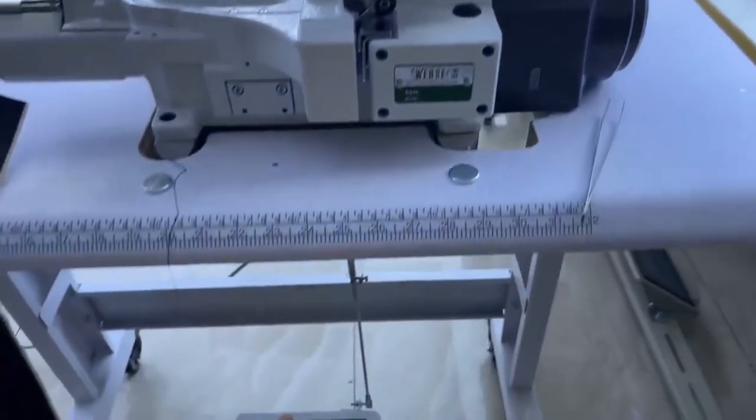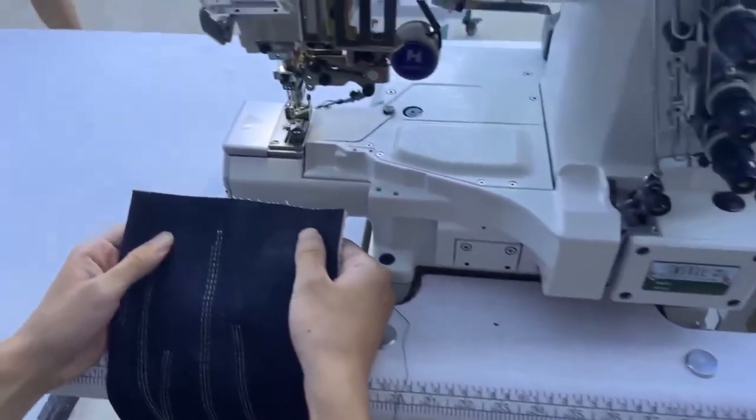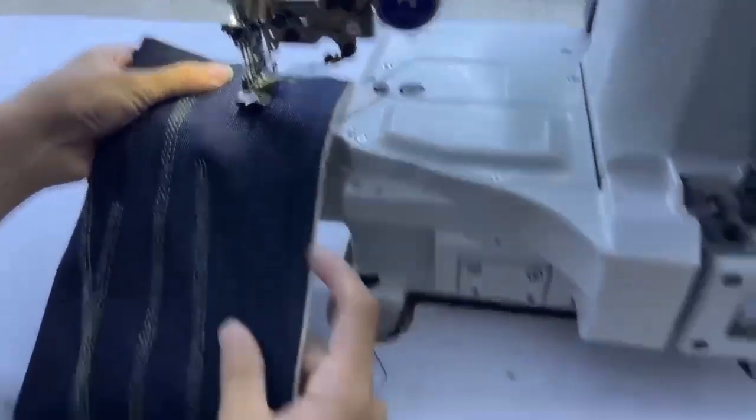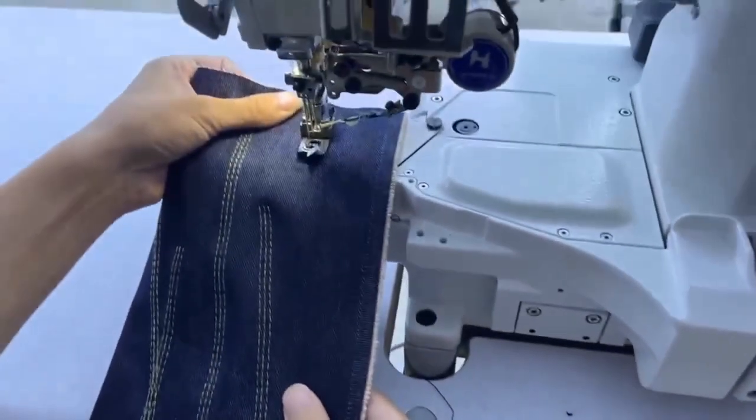Then we have to put our foot like this, and then we put the cloth — check it out. Then we release our foot and start slowly.